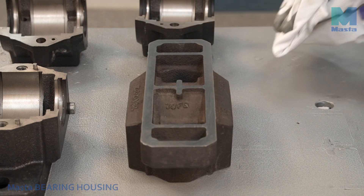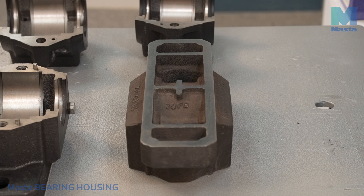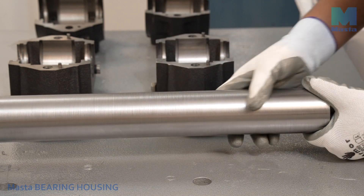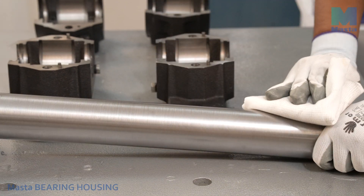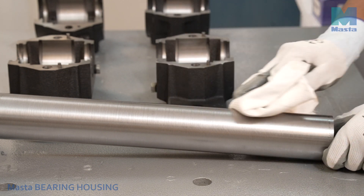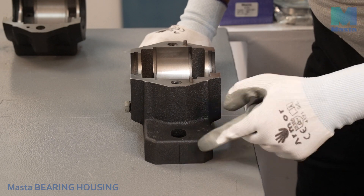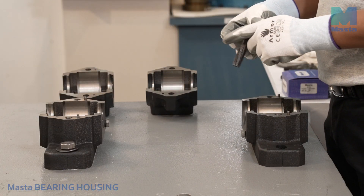Inspect the bottom face of the master housing to ensure there is no transit damage, and clean it thoroughly to remove any burrs. Accuracy of the sharp seating area is essential for precise assembly of the adapter sleeve and bearing. Place the housing base on the mounting surface and fit the foundation bolts without tightening them.